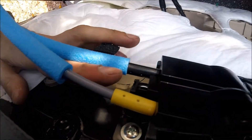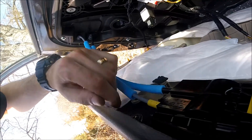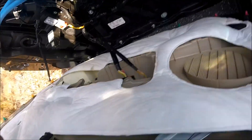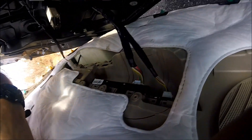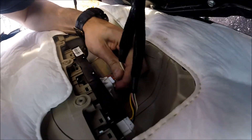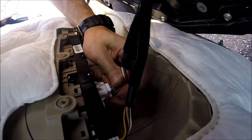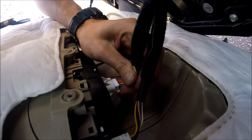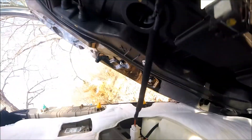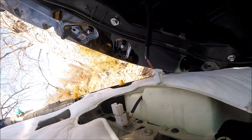You have to remove the handle — press this button here and it just goes easily off. Over here, disconnect the connectors by pressing the middle pieces. Same here. Here and the light — like this, simple.